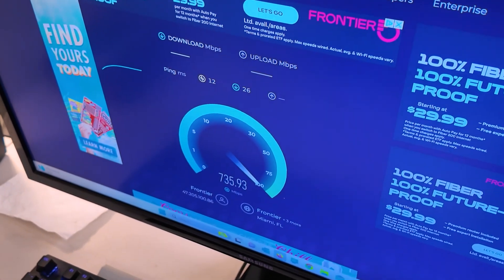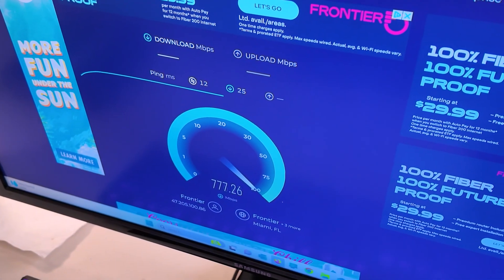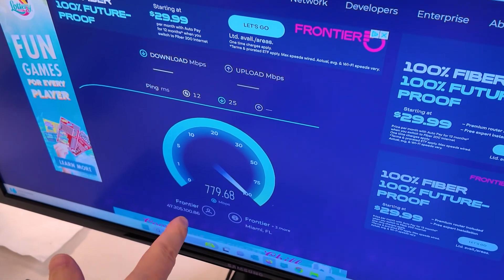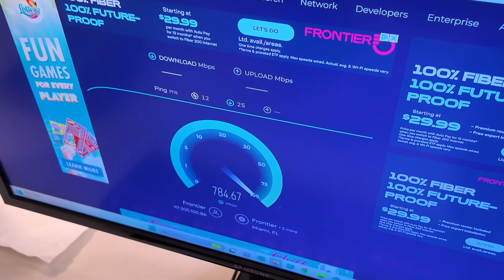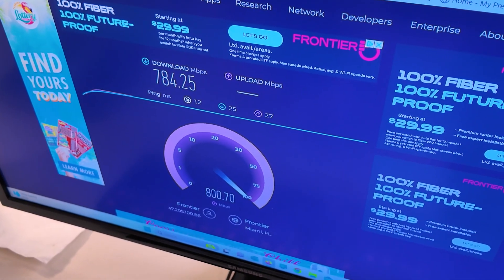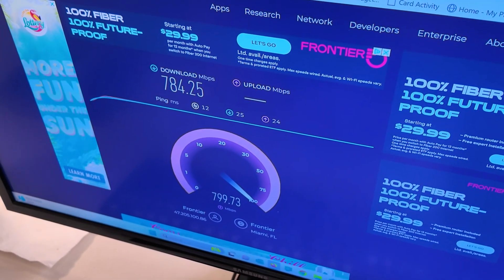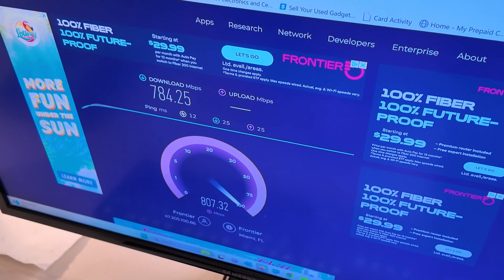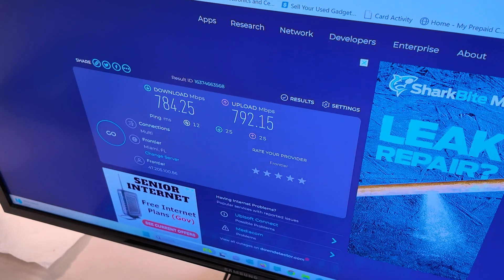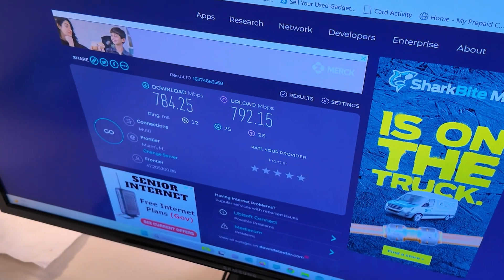Wow, oh my gosh. That is so fast for a wireless connection — not quite as fast as a hard line, but definitely acceptable. That's the download. Let's see the upload. Wow. I'm giving up a little bit to the wired connection, but not much. Obviously if you have a Wi-Fi 7 connection it's even better, but that's very solid. I'm very happy with that.